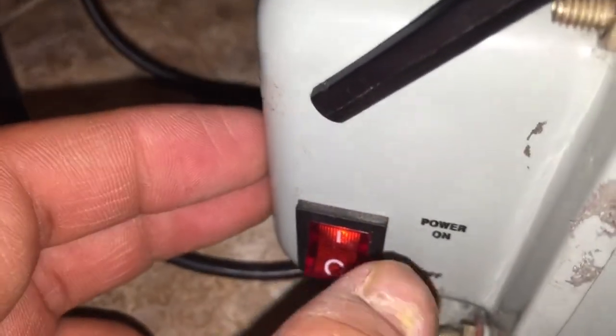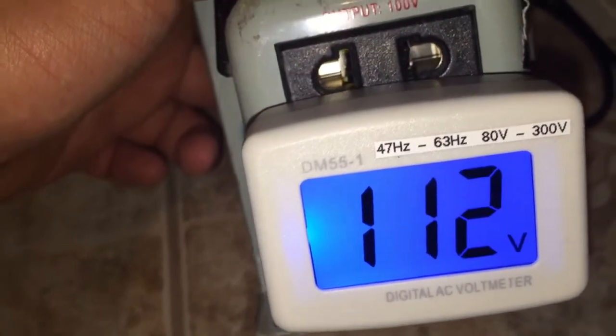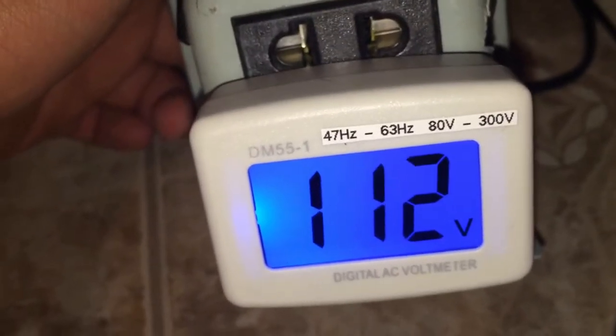Power on test — you can see the LED indicator lights up when power is on. Checking the voltage at the bottom outlet, it reads approximately 110 volts or 102 volts.